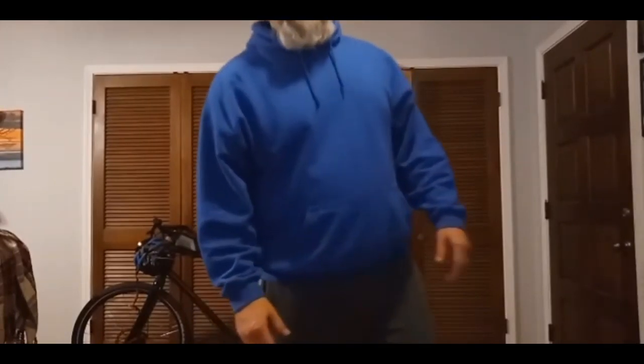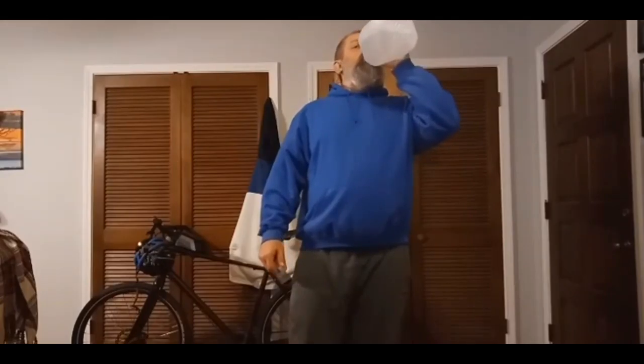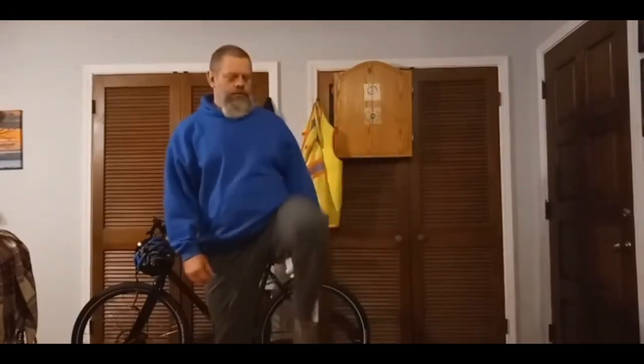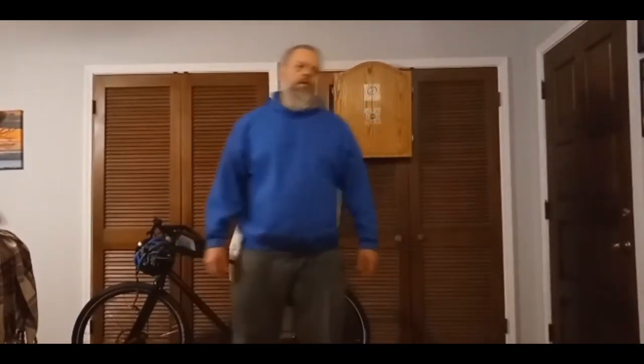Alright. If you've stuck with me this long, let's grab a drink of water. Alright guys, let's kind of walk it out just a little bit. Alright.